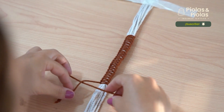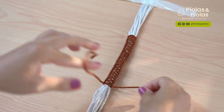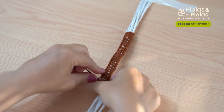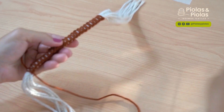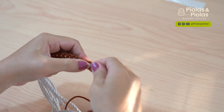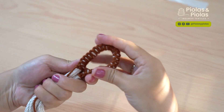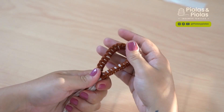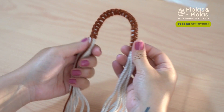Bueno, entonces acá ya vamos a hacer los últimos nuditos. Doblamos y ya tenemos entonces nuestra argollita. En esta parte de acá vamos a hacer un nudo que se llama nudo de cierre, que nos va a unir los dos lados.